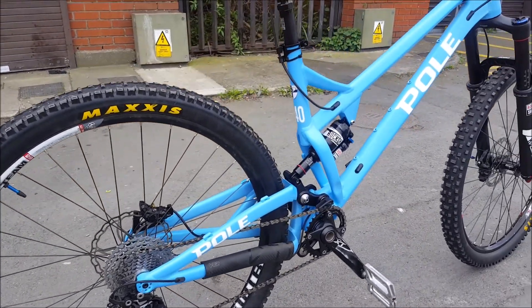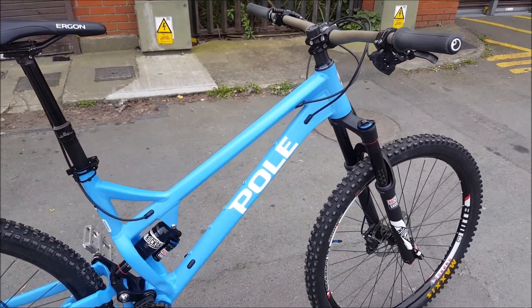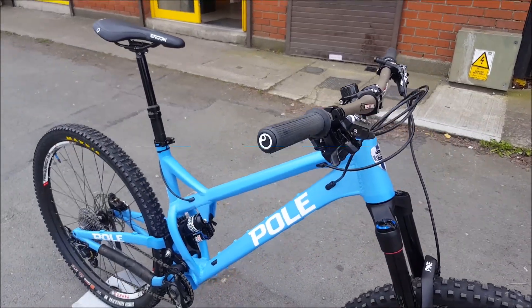The shock is custom tuned to the bike's kinematics. All the hardware is titanium. Cables are internally routed.